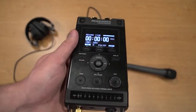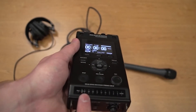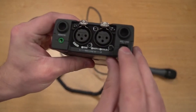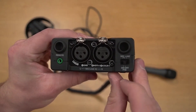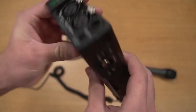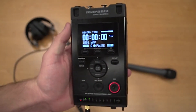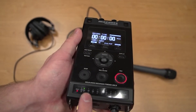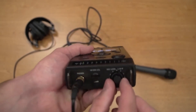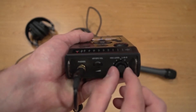If there is no signal from the microphone input, check your input. Make sure you have the correct selection: P48 for mics requiring phantom power and off for powered mics. Also be sure to check your record level control settings to make sure that they are not set too low.